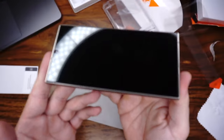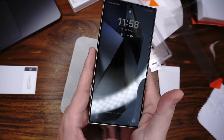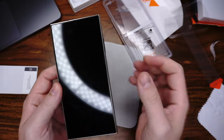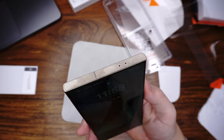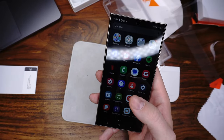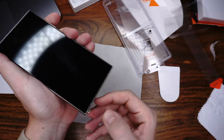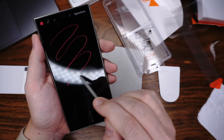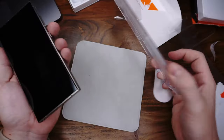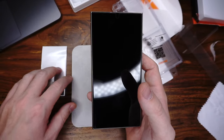We installed the glass and that is how it looks. It protects the whole display, but also not the edges — it's a little bit bigger than the Spigen one, but not much. Face scanner and touch works, and the touch is also really good. Fingerprint works — there is no problem. The S Pen also works — I will show you with the line, no problems. The installation is easy and we have all tools. It's compatible with all cases in my test.